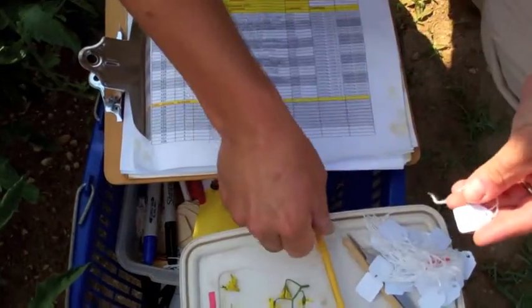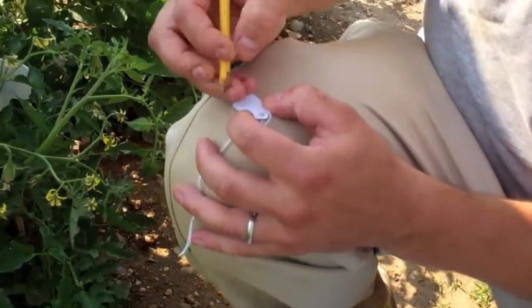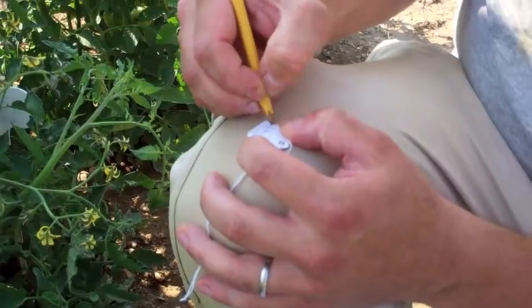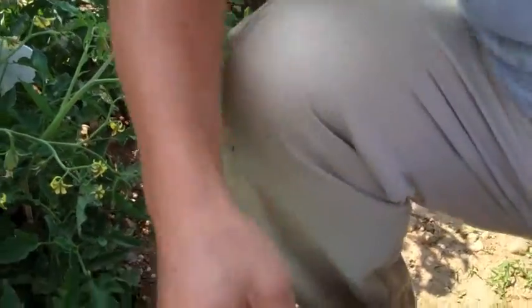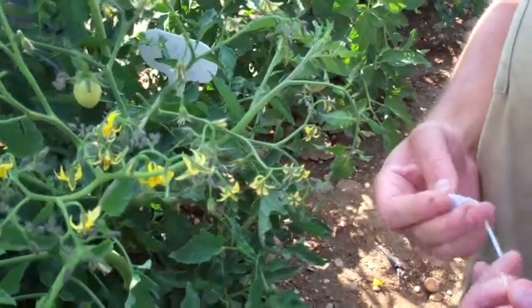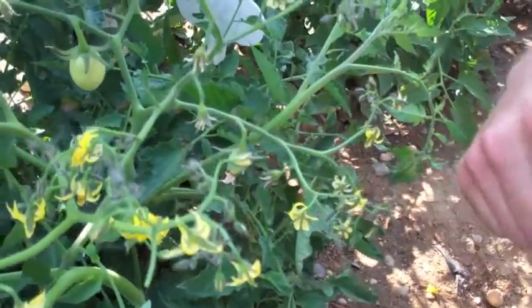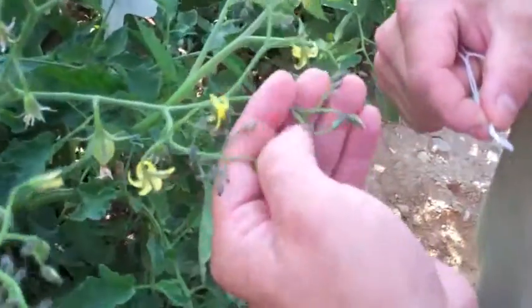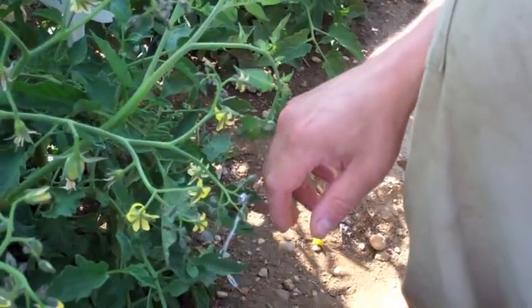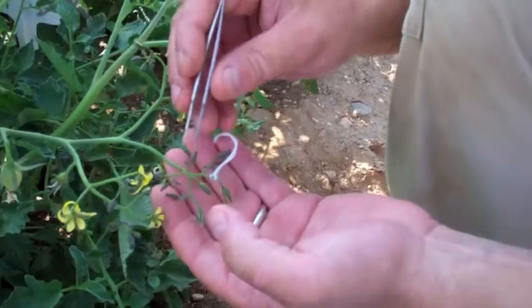First, take a crossing tag and prepare your label. Put the label on the female, then prepare your emasculation.